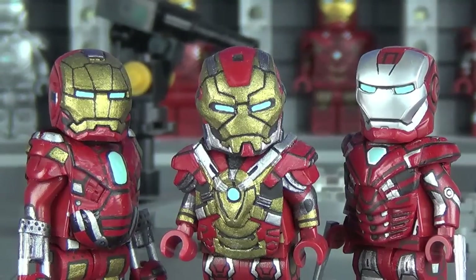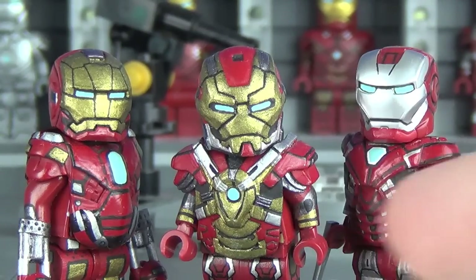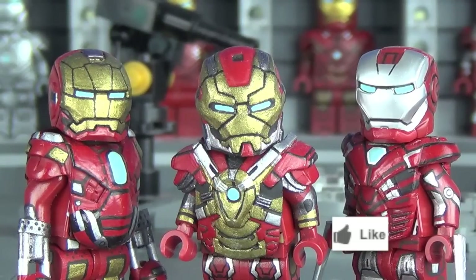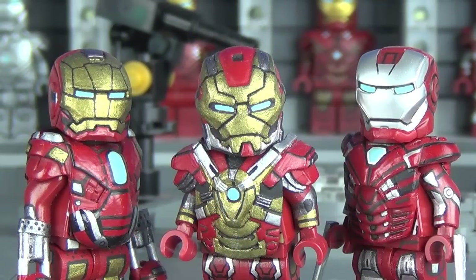That about wraps up this showcase on these three brand new Iron Man suits. If you enjoyed or found yourself inspired to make your own Iron Man suits, be sure to leave a like below — your support really does go a long way and I spent a tremendous amount of time on all three, especially the Red Snapper. You can also follow me on Twitter and Facebook — links in the description — where I post behind-the-scenes photos and updates about what's coming to my channel.